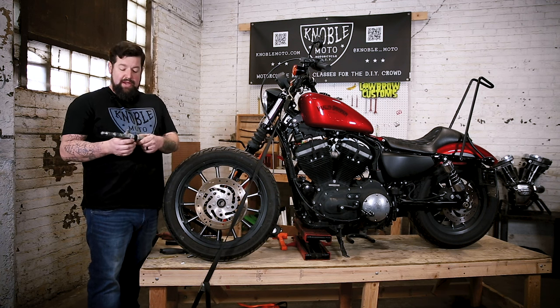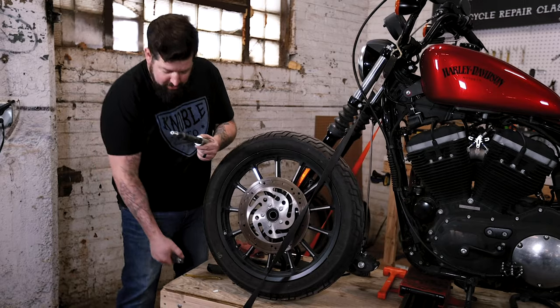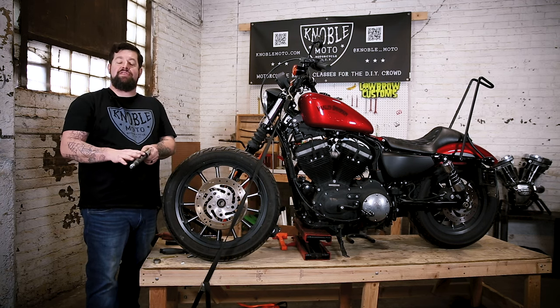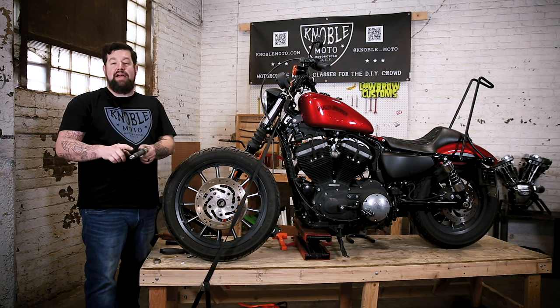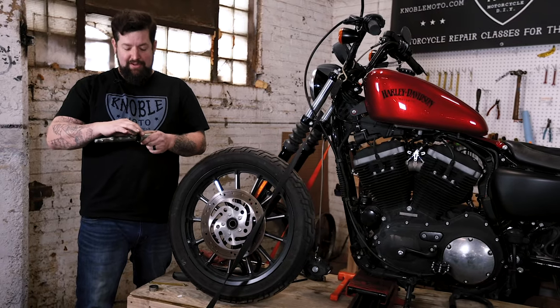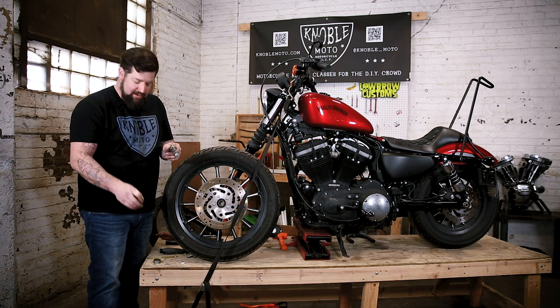To get your axle ready, you should still have your spacers on here so keep them in order. Make sure you have a nice film of either grease or never-seize on your axle, otherwise your axle will freeze to your inner race or bearings and you will never get that sucker off of there. This one still has a nice film of grease on it, so that'll be good.